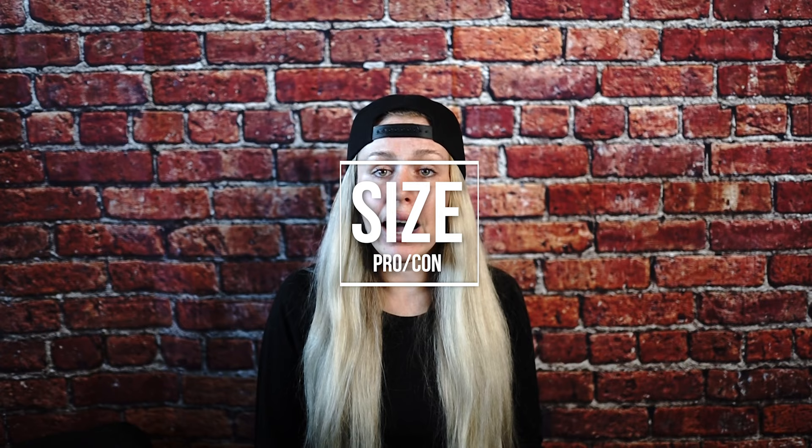Size — also a pro and a con. This jacket runs a little large, but I'm sure that's intentional. If you prefer to snowboard in gear that's a little bit baggier for comfort purposes, just order the jacket in your normal size. If you order a size up with the intention of achieving a baggier fit, you will probably end up with a jacket that is huge on you.